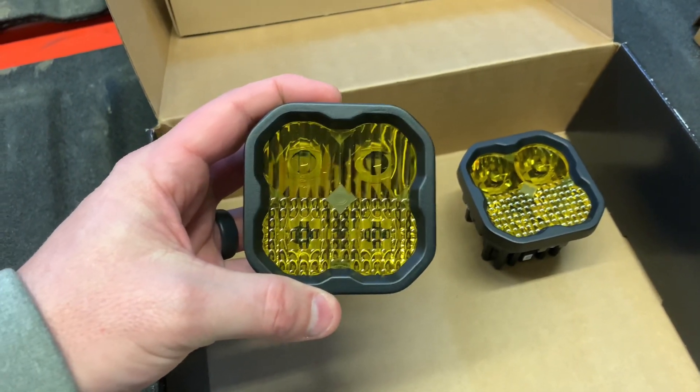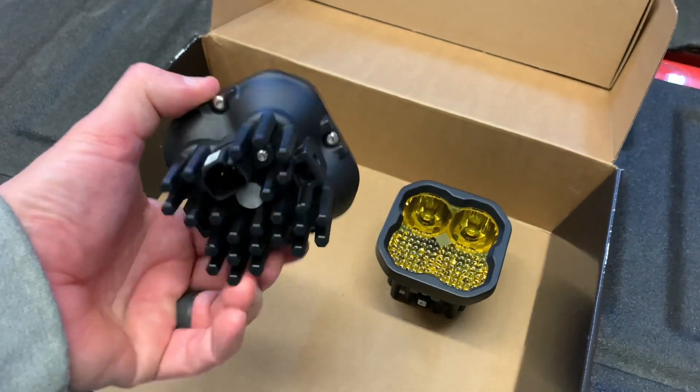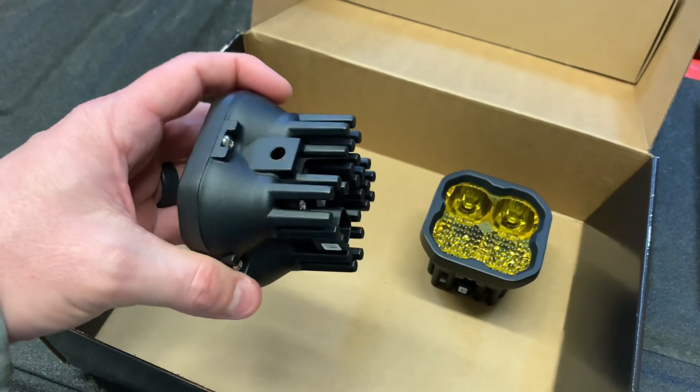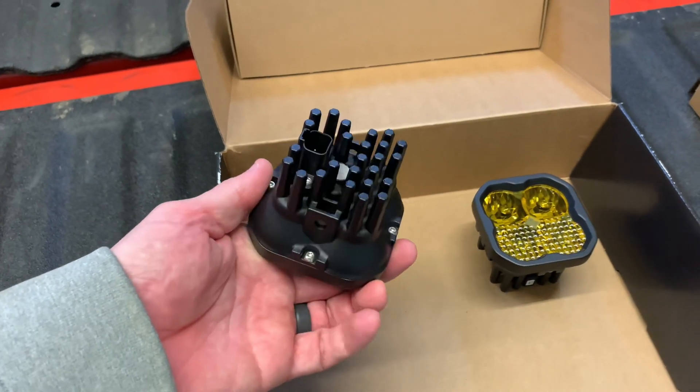Not only do amber lenses look cool, but we also chose them because amber light has a longer wavelength and can penetrate more through airborne particles like dust and fog. When using white light, more light will bounce back into your eyes from those particles. It's science.